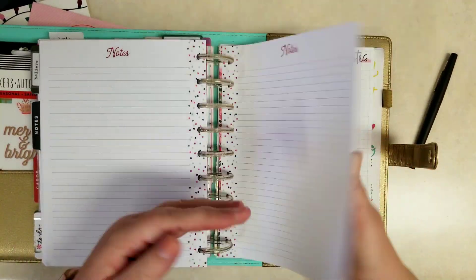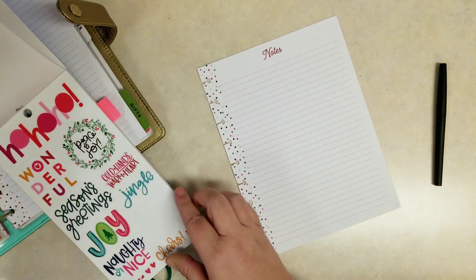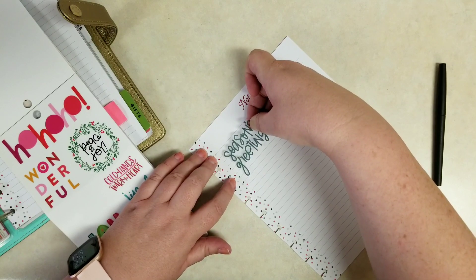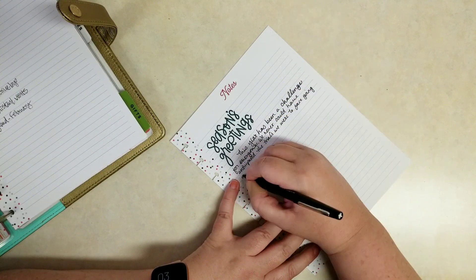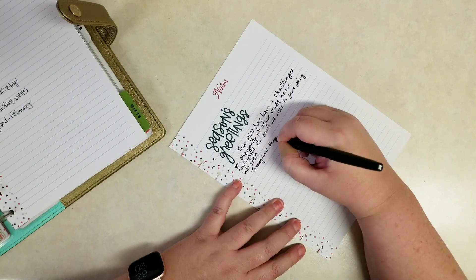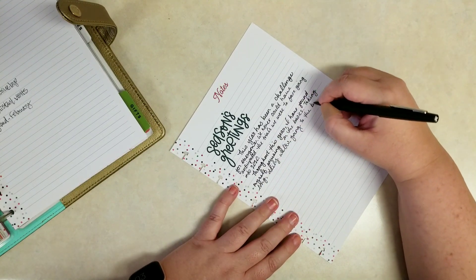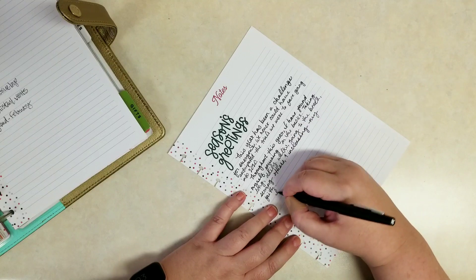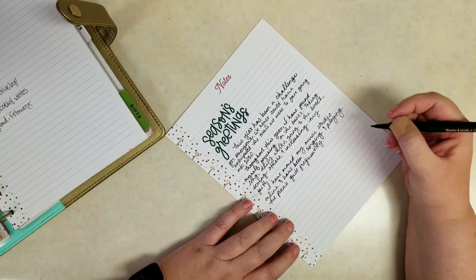I'm going to grab a sheet of lined paper to write out a draft for my Christmas letter. I thought it would be fun to decorate it anyway, because I'm going to keep it in my planner and I can look back next year at what I said. 'Season's Greetings' is the beginning of my Christmas card, and I'm just going to write out those thoughts about this year — where we were able to find joy, where I was able to find peace. When you send cards, do you write a letter too, or do you just send a picture or just a card? What do you like to do?